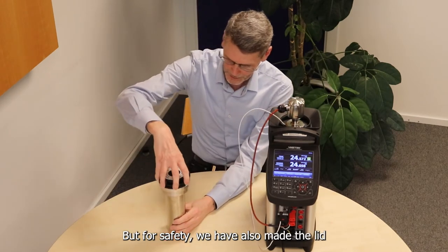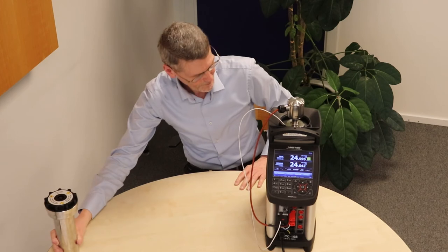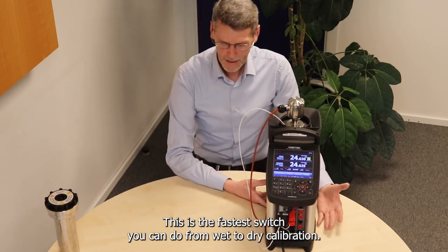For safety, we have also made this lid to put on the container, so now we can transport it safely. Now we are ready to do dry calibration — this is the fastest switch you can do from wet to dry calibration.